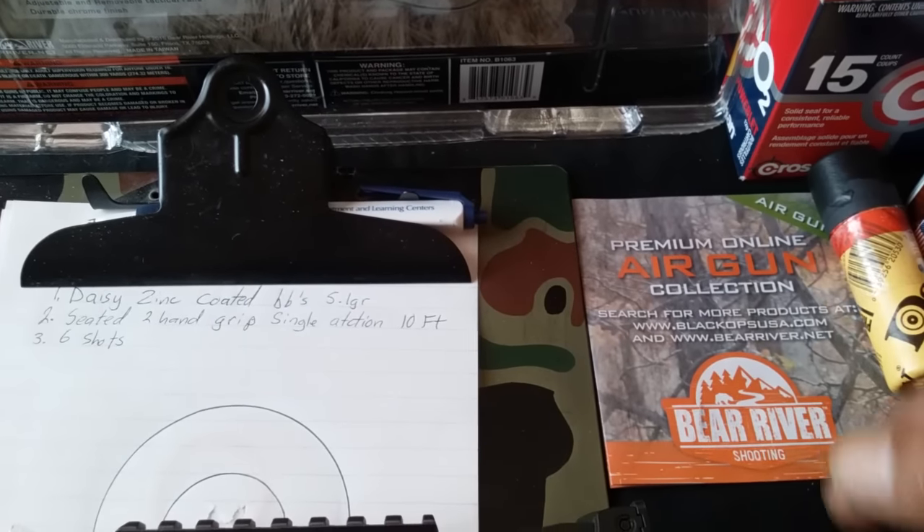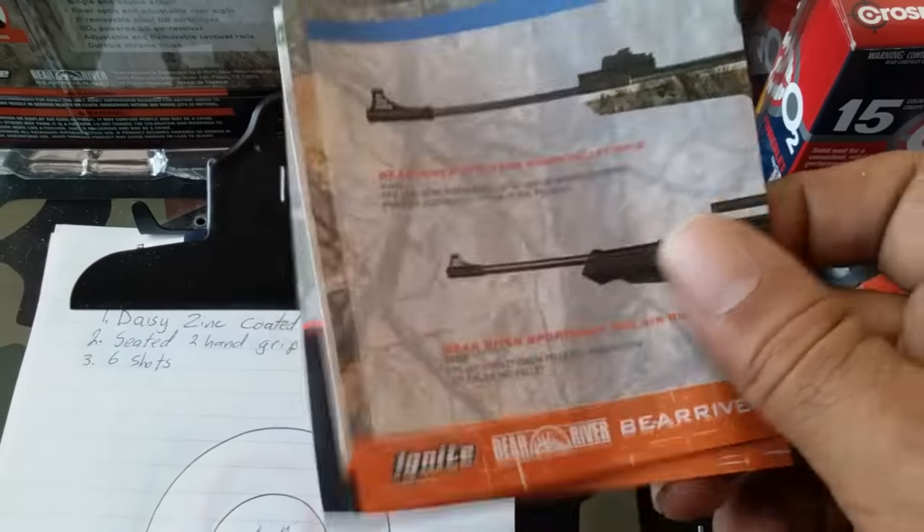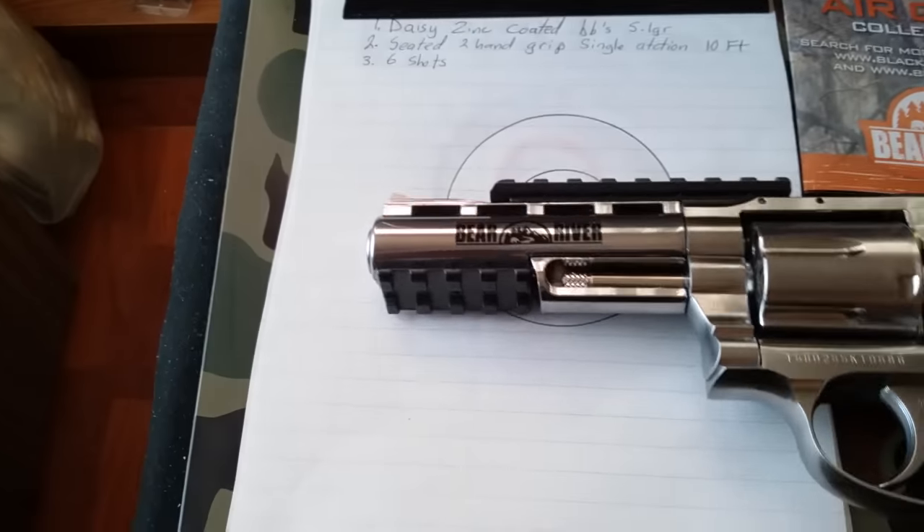It comes with a little Allen wrench and some literature from Bear River showing a couple of rifles and some other little guns they have coming out.